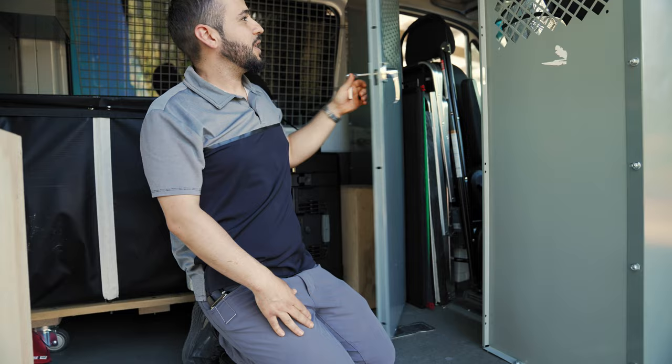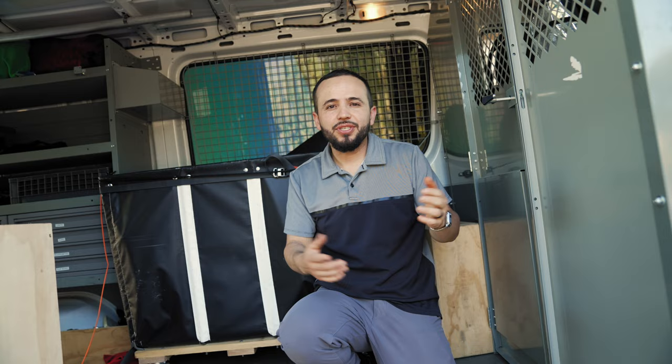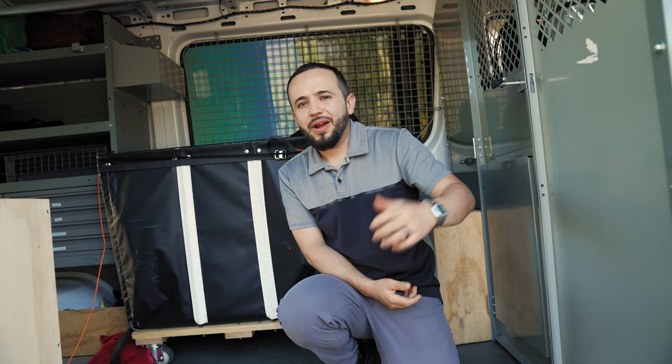That's pretty much the whole van tour. It's taken me a long time to get to this point. If you have any questions or want to learn more, please ask — I'll be happy to help. Thanks to all those who shared their van builds, it's inspired me, and hopefully this inspires you too. Thanks again and I'll catch you in the next one.